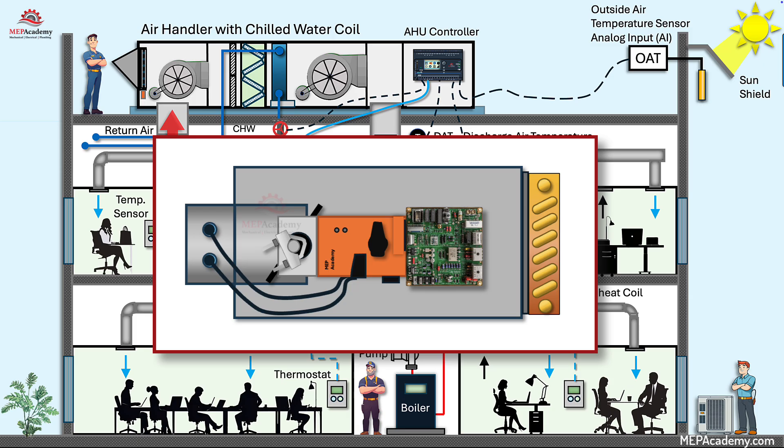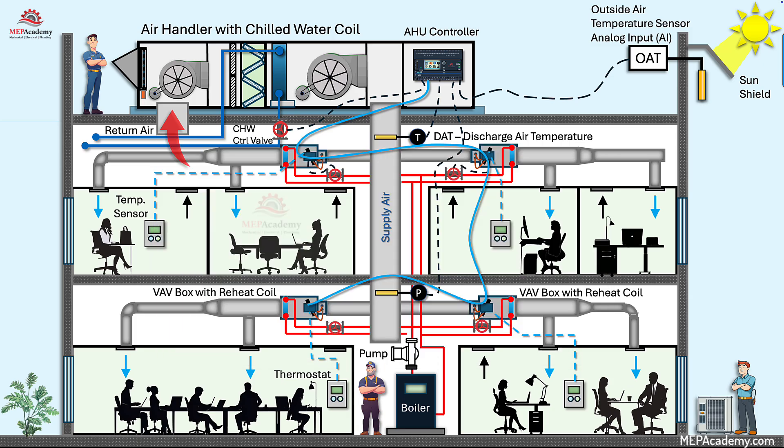The controller modulates the VAV Damper Actuator, manages heating valves, monitors airflow sensors, and processes input from zone sensors such as temperature or occupancy. Each VAV box serves one thermal zone, and its DDC controller ensures occupant comfort by adjusting air volume and, when applicable, reheating the air during heating demand.